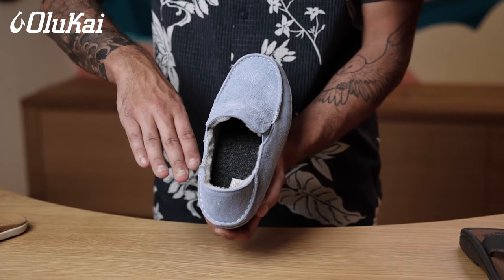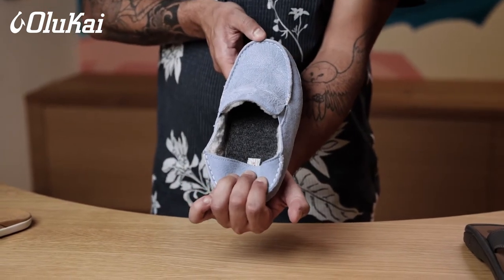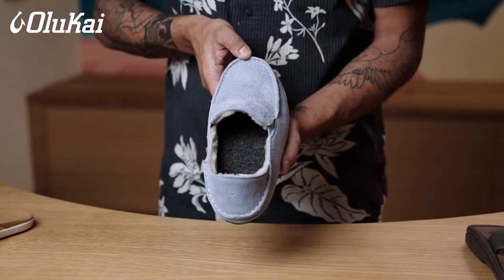At Olukai, we make the best all-around slippers. They are built with our Olukai comfort promise in mind. We use genuine shearling, soft leathers, and keep signature elements like our drop-in heel so you can wear them as a shoe or slide.